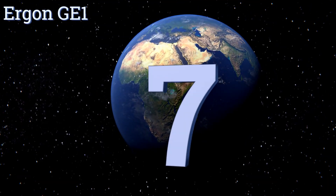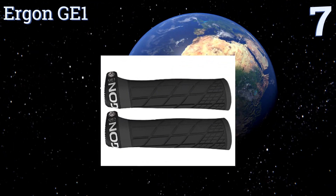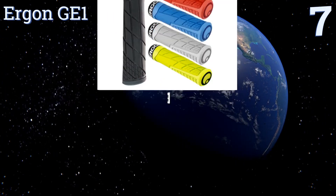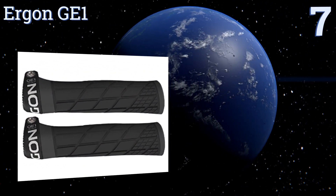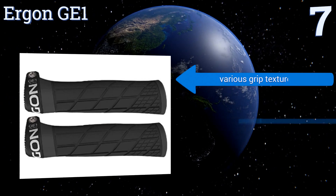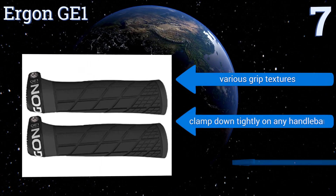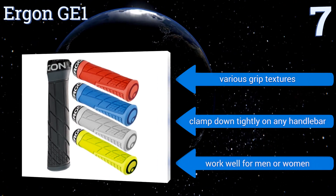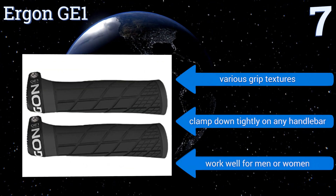At number seven, made specifically for wide mountain bike handlebars, the Ergon GE1 are loaded with features to optimize comfort. They're ergonomically angled to support the arm and upper body position and have excellent pressure distribution in the thumb area. They're available with various grip textures and clamp down tightly on any handlebar, and they work well for men or women.